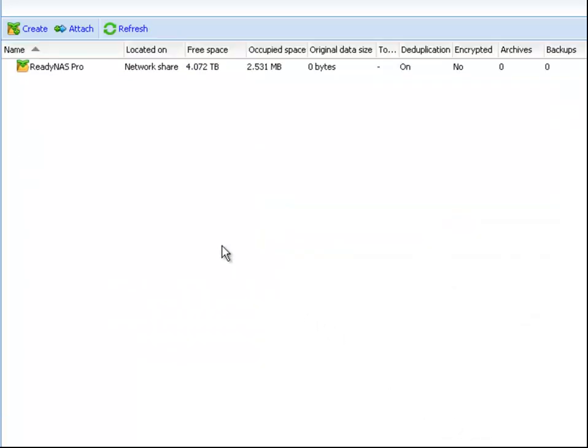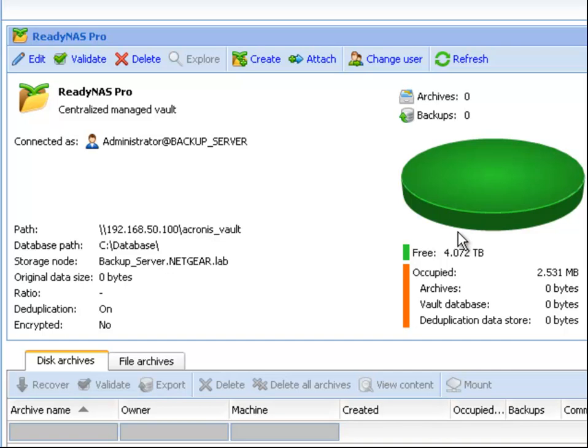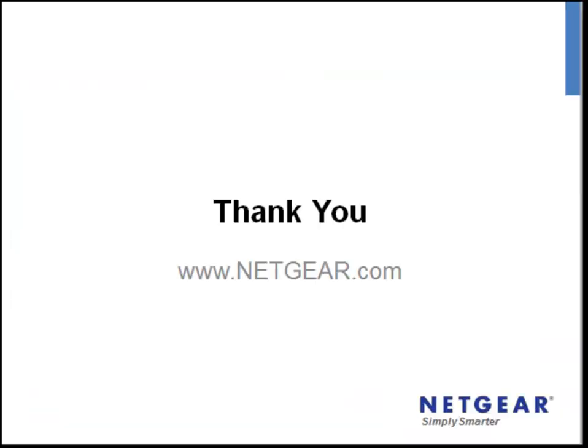Acronis now recognises your ReadyNAS as a Vault. This means you can backup all your data to the ReadyNAS in deduplicated format. As you can see here, our ReadyNAS has 4TB of free space available for any backup jobs or policies we create. This concludes the presentation on configuring Netgear ReadyNAS and Acronis Backup and Recovery 10. For more information on this and other solutions, please visit Netgear.com. Thank you.